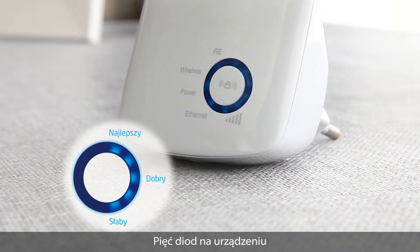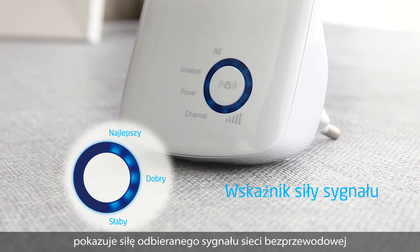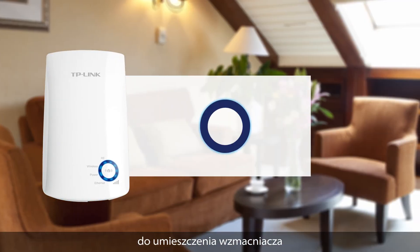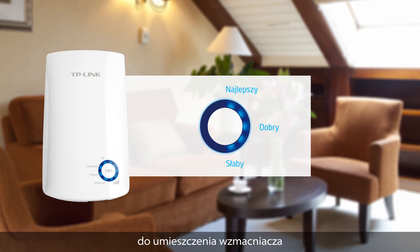Using the device's LEDs, you can see how strong your signal is from your router, so you can use this to find the best location to plug in your extender to get the best signal possible.